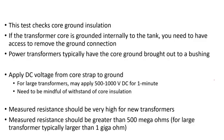In this video I'll talk about core ground insulation resistance test. This test is another important test — it's a low voltage, low current test. It's non-destructive but it's really critical. Basically, when it's performed, it checks the core ground insulation.